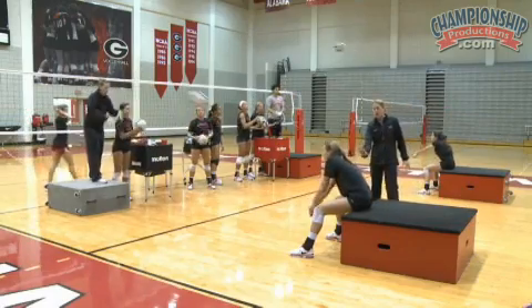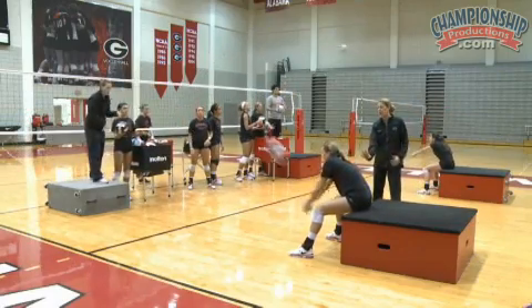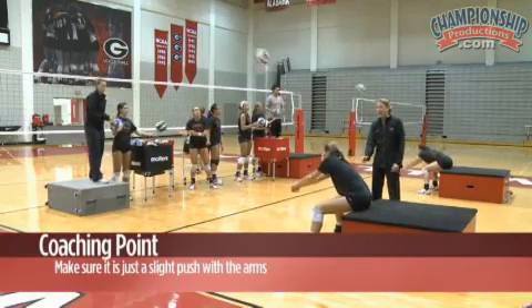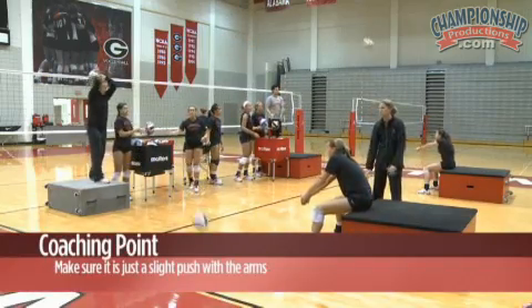As you can see here, our passer has her belly button behind her ball. The arms are nice and early, and again, it's just a slight push with her arms.